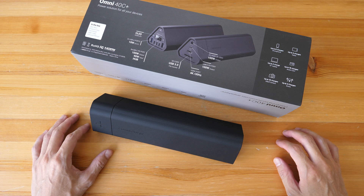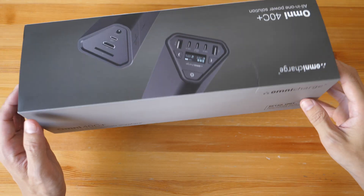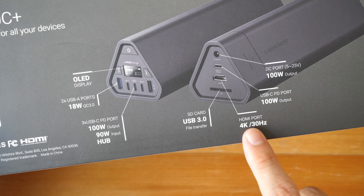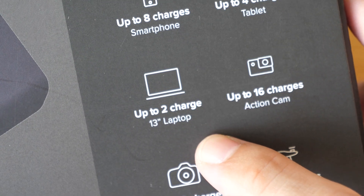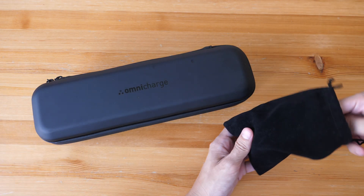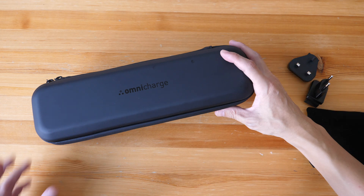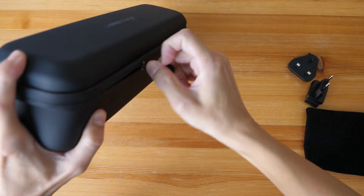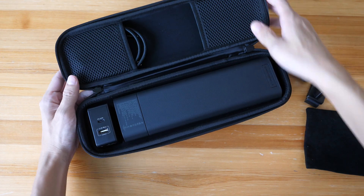Now let's take a look at the items included with the purchase. Looking at the packaging box first — it shows all the ports with transfer speeds and charging speeds. In the box you will find a hard carrying case for the charger, and in a separate small box there is a little pouch with interchangeable power plugs. The case looks water-resistant, designed to keep out water.